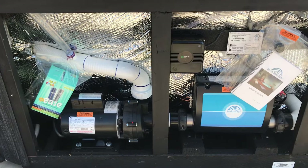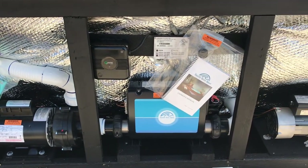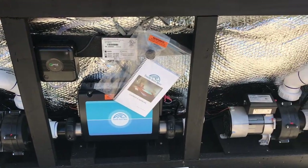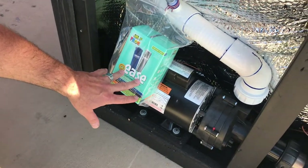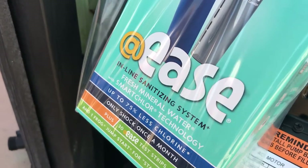Here's inside the cabinet. You've got two pumps along with your heating element, which is where you would run the electrical. That's the Froggies chlorine starter kit, which gives you the shock and the two cartridges you see.